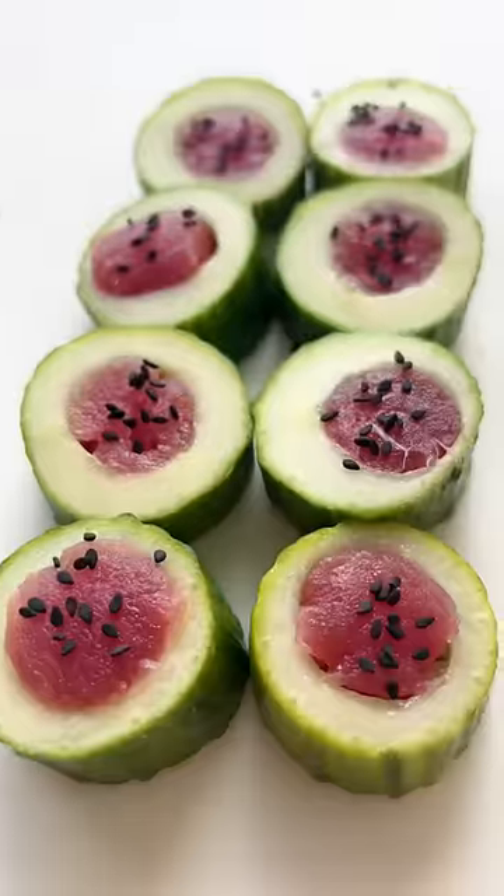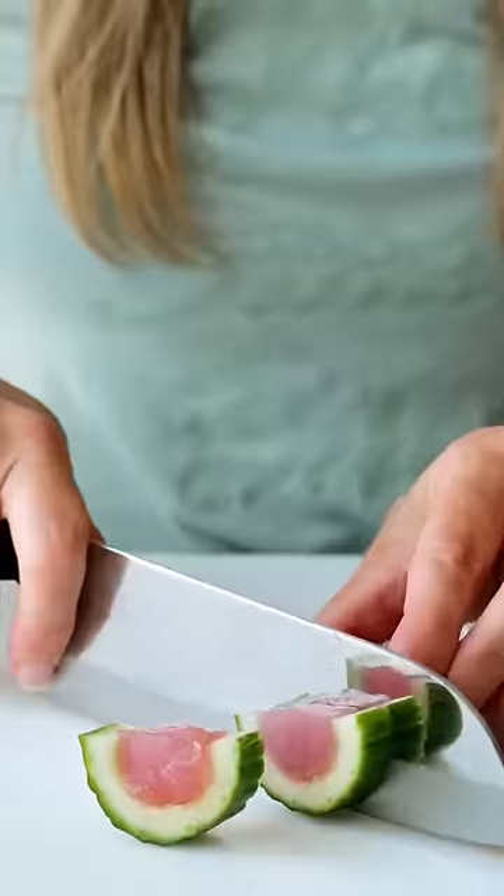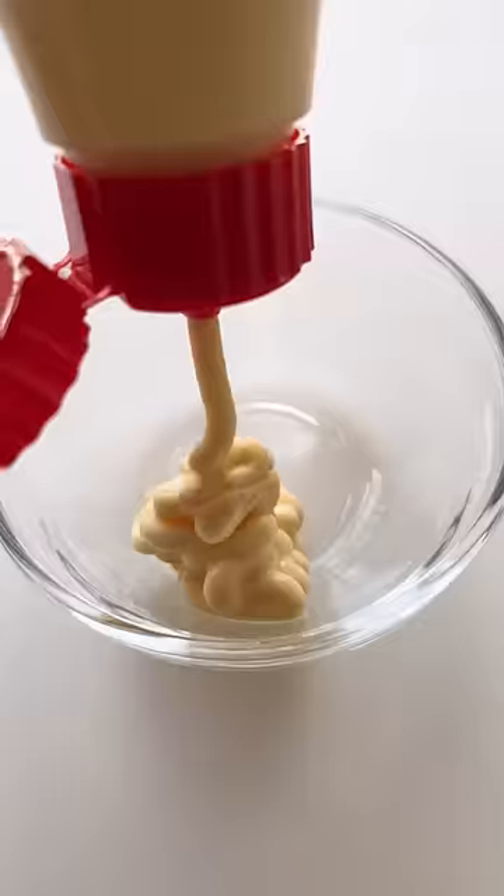For the mini watermelons, just slice the core in half, cut a long strip of tuna, and level it off inside the cucumber. Don't forget the sesame seeds.